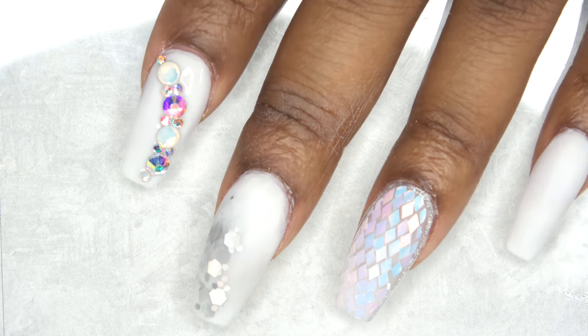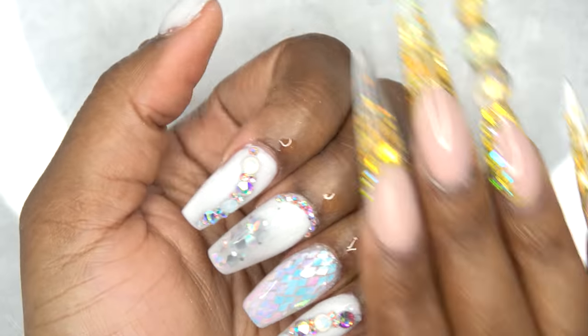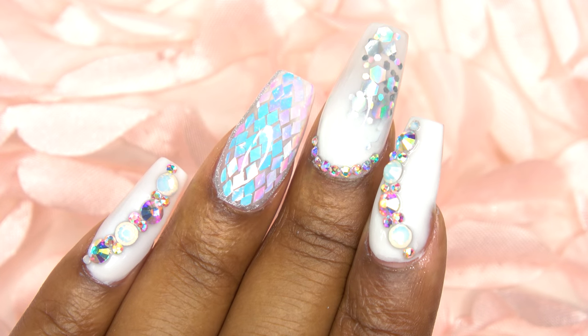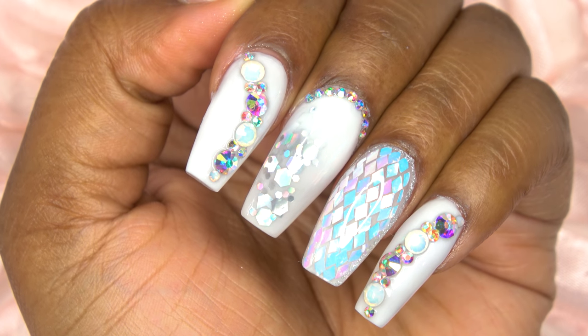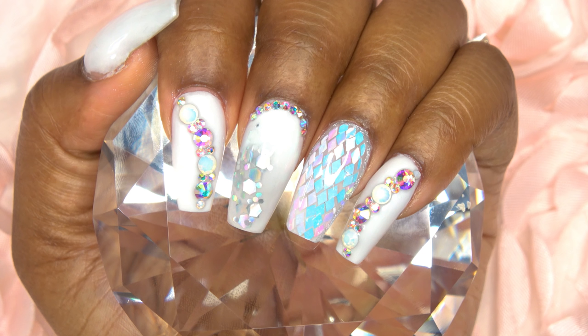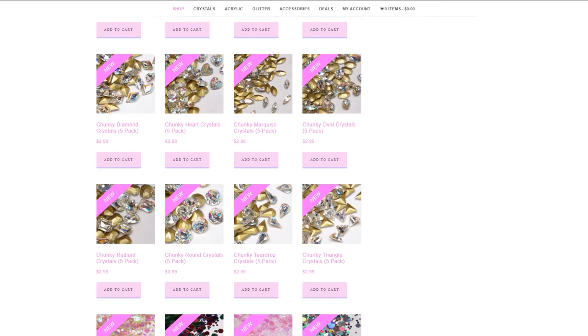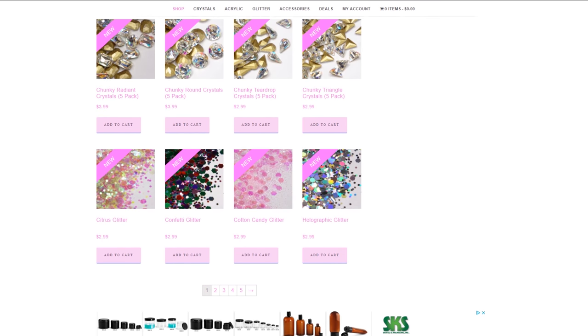After curing in my LED lamp for 60 seconds, I'm applying cuticle oil — and this is the finished look. These nails are super, super cute. I love how they turned out. I'm not a big fan of short nails on myself, but I think these turned out so pretty. I hope you guys enjoyed this nail tutorial. Head over to the Long Hair Pretty Nails shop where you can find the items I used to create this look. Thank you guys for watching and I will talk to you in my next one.